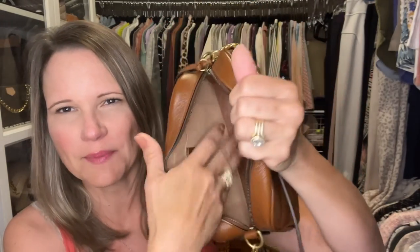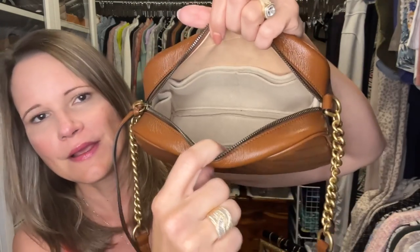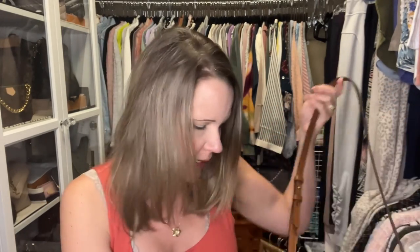I first got one of these organizers for my Gucci Marmont bag a long time ago. For the Marmont I switched to a base shaper from M Boutique instead, but let me show you how the SUNY insert fits in that bag — it fits like a glove, it's perfect. I don't use that organizer in the Marmont anymore, but with the soft tabbies I really want these to live in the bag they go with, because the leather is so soft around the bottom and I want it to stay nice and smooth.